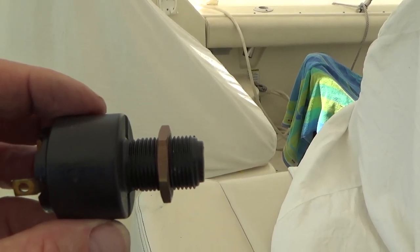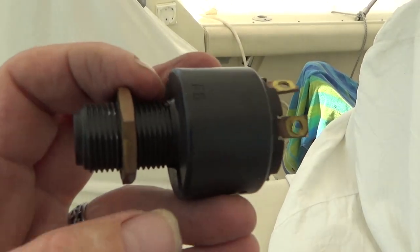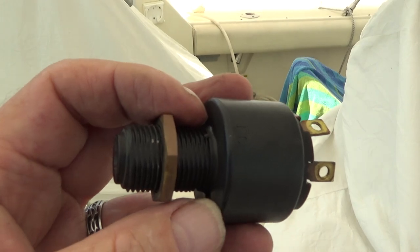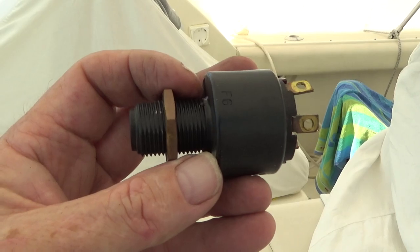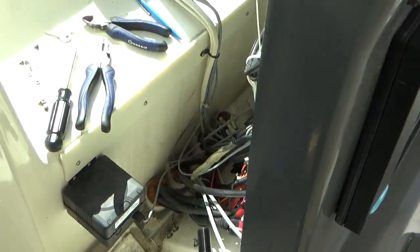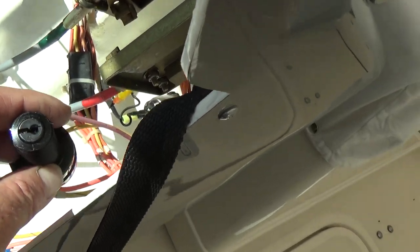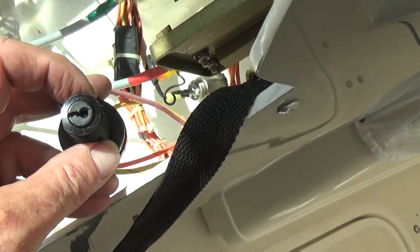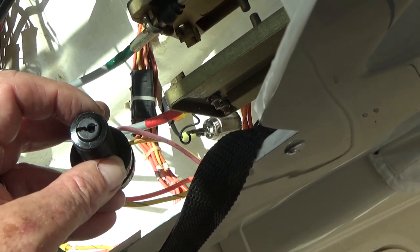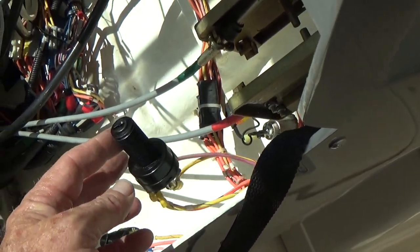On the old ignition switches there are flat surfaces on this side and on this side, and the console is cut out for those flat sides. On the new switches there is a flat side but there's only one — it's on the top, not on the sides. And of course it won't go in the hole. Son of a biscuit.